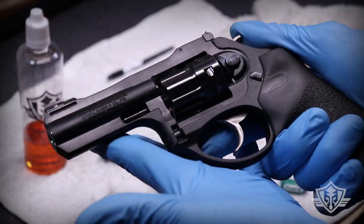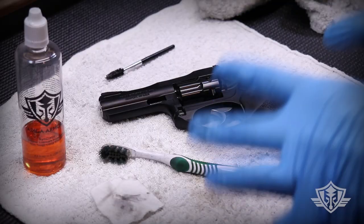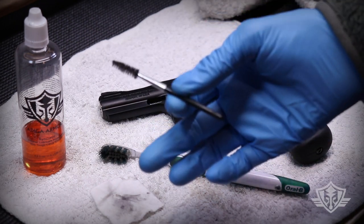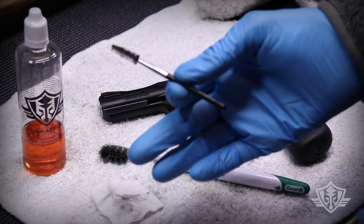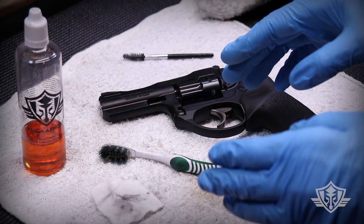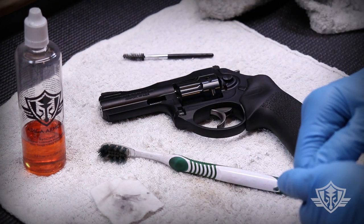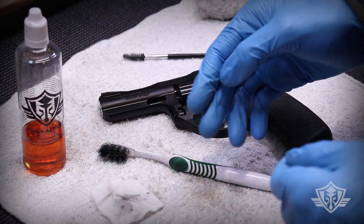Look at that — what a beauty! You can see just how quick and easy it is to keep those revolvers humming out in the field. Don't feel bad — just go out and get yourself some mascara brushes. Ladies, I'm sure you're one step ahead of us on this one. That about wraps it up today. We hope you enjoyed this video — please give us a thumbs up and subscribe if you haven't already, and we'll see you again next time at Attica Armory!